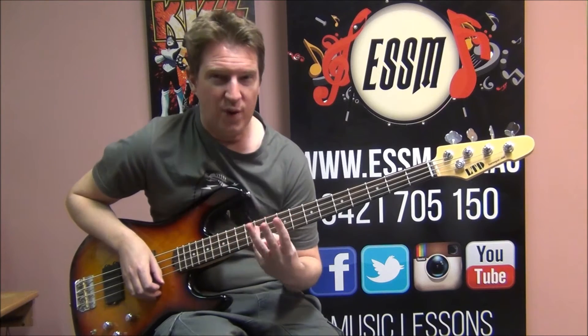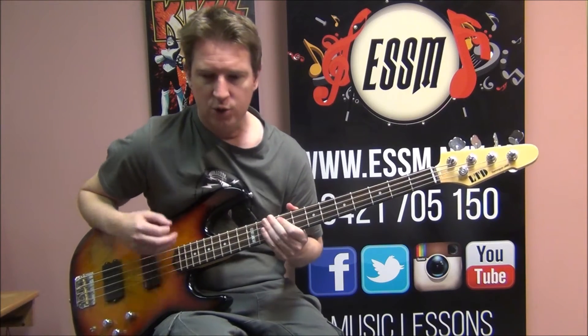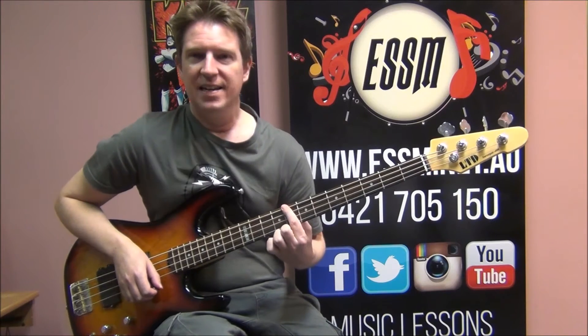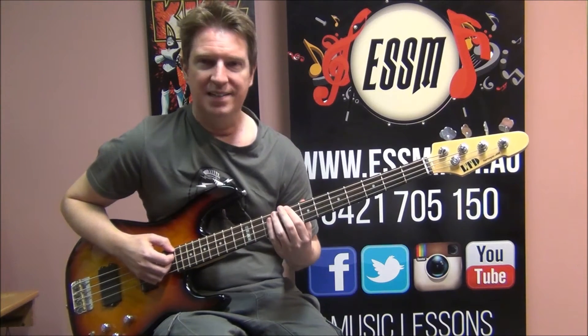We start hitting those three times though, as opposed to two. So we've got 1, 2 — 1, 2 — 1, 2, 3 — 1, 2, 3. Then to the 8th fret C — that is the note that we find. Top string C.